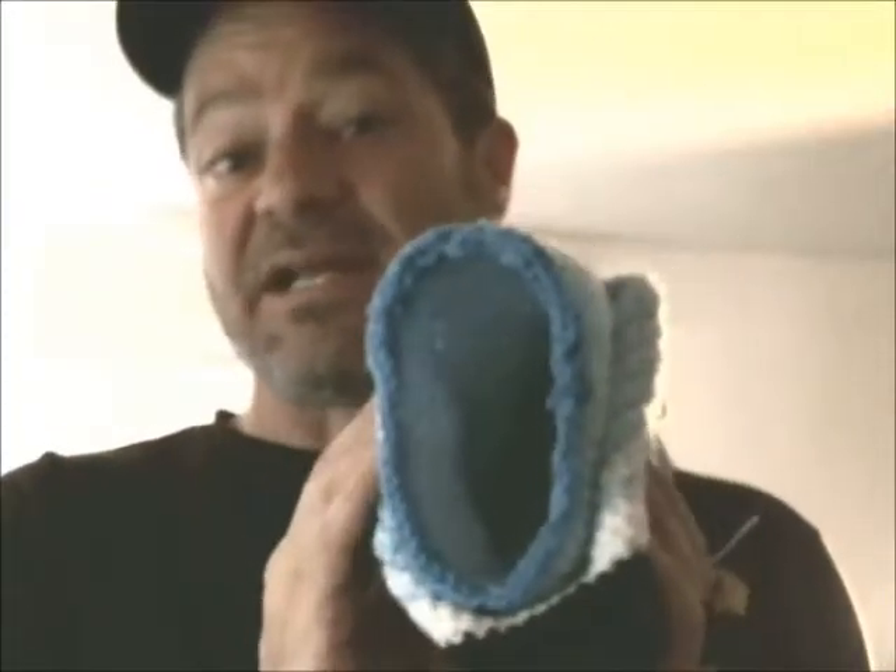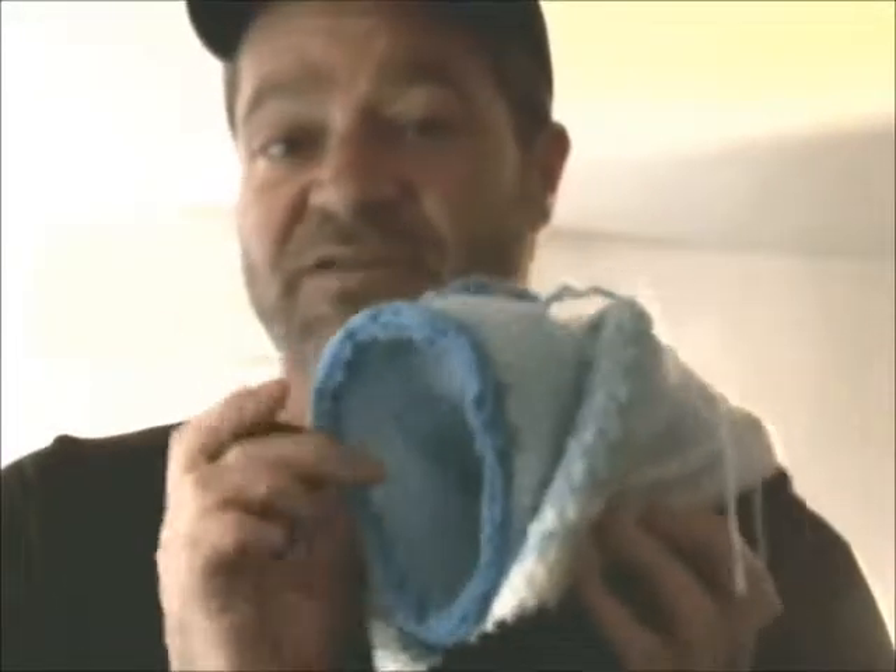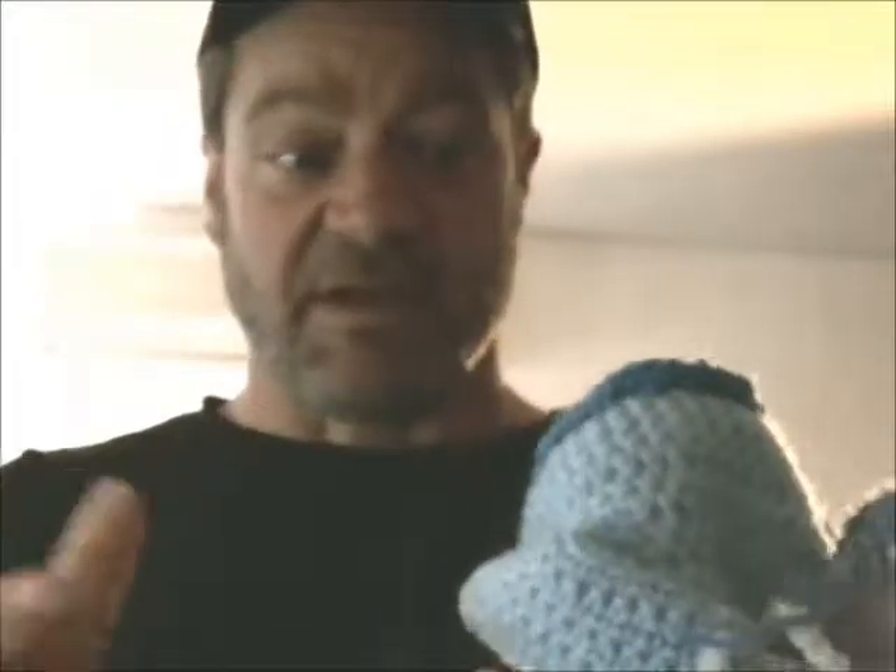It doesn't have to be perfect — it's just going to be inside here anyway. So it doesn't really matter if you're short a few stitches or miss a few. Because basically all you're using this for is the inside, and to keep the fiber fill from going out all over your feet.